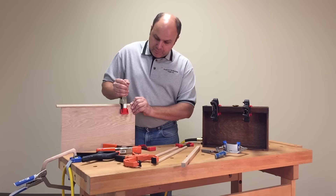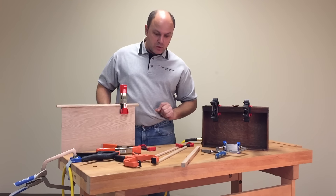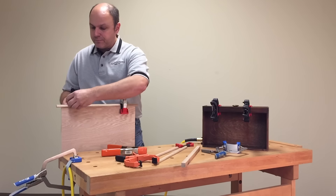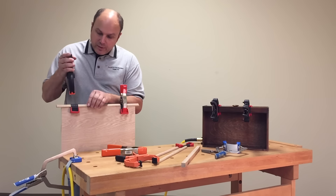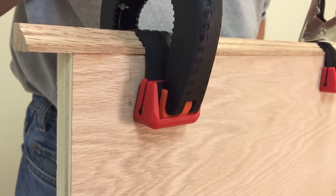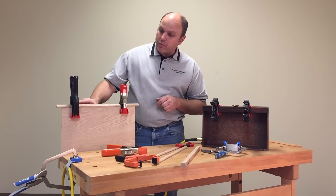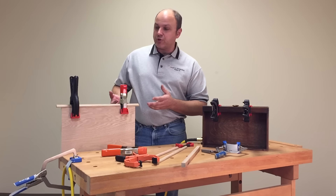To apply the pressure, all you do is push down — nice and secure. Let's go ahead and use the plastic spring clamp on the other side. This really gives you that third and fourth hand for gluing up your projects. This is a three-inch spring clamp, and it gives a longer reach, allowing us to apply more pressure.